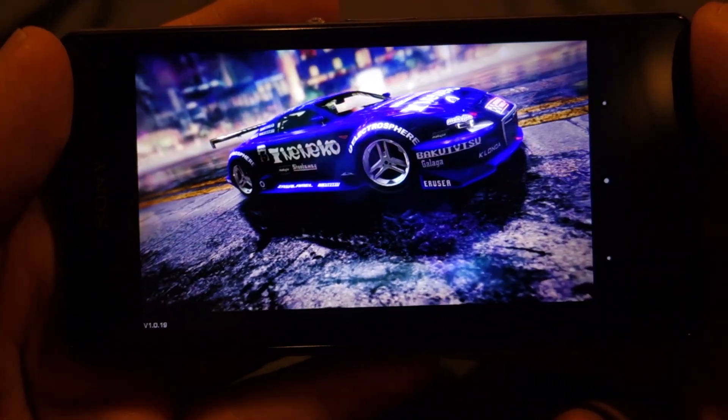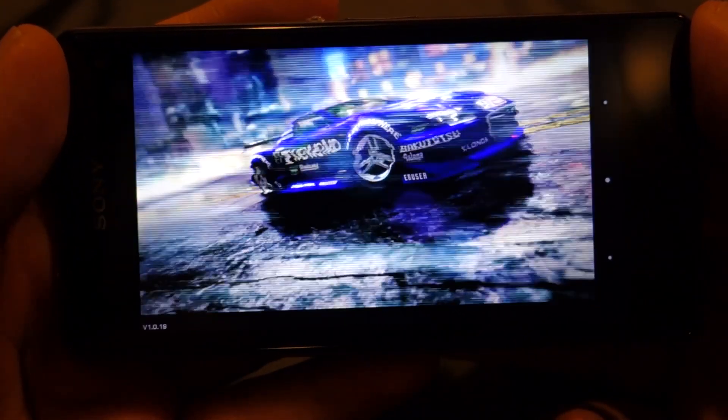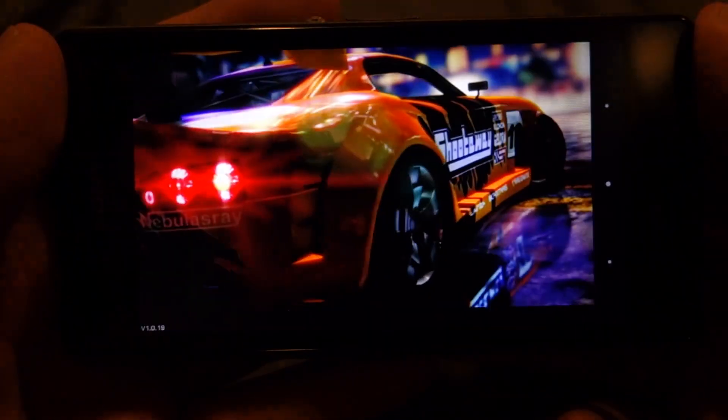What's up everyone, Techloud here, and in this video I'm going to show you a Ridge Racing game running on Sony Xperia Z1 Compact.